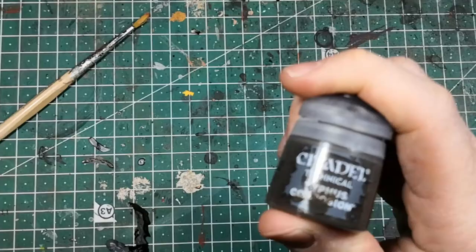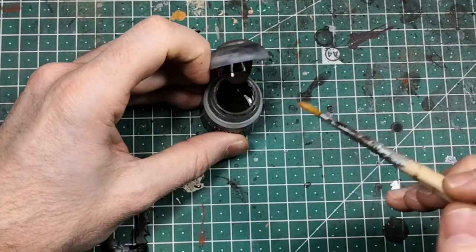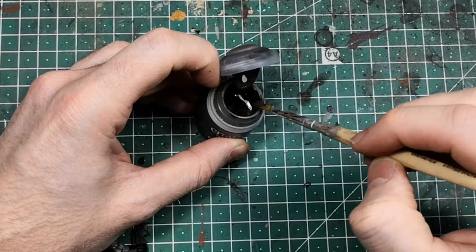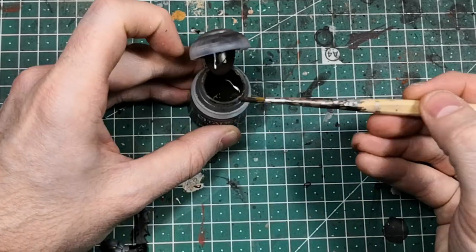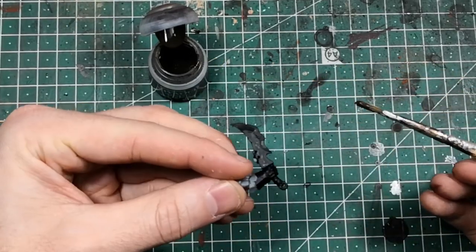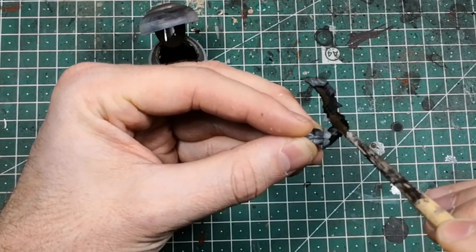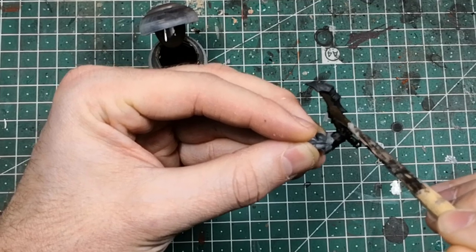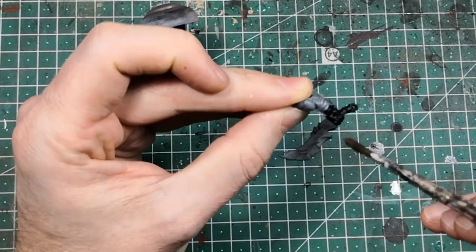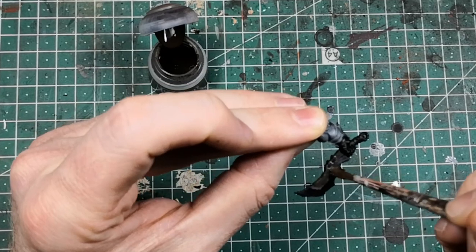We used some Typhus Corrosion. For Typhus Corrosion, please do use an older brush — you don't need to be that precise with it. Typhus Corrosion contains some kind of sand, so you don't want to use your expensive brush on that. With the Typhus Corrosion we just dab it on the non-sharp part of the blade to get some texture on it. Just put it on there — we'll overpaint that in the next step.